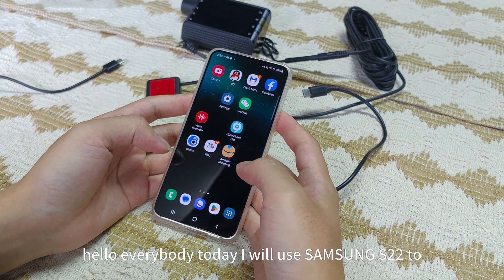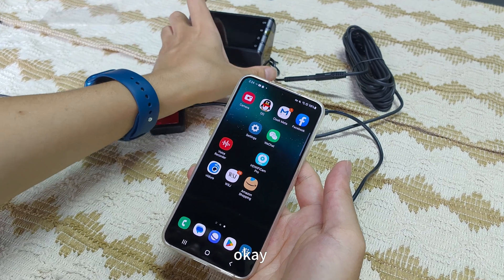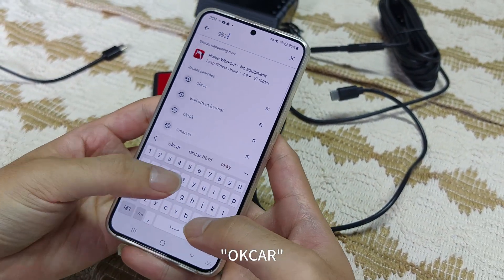Hello everybody, today I will use Samsung S22 to connect to our J01 HP. First we need to download the app, OKCard.